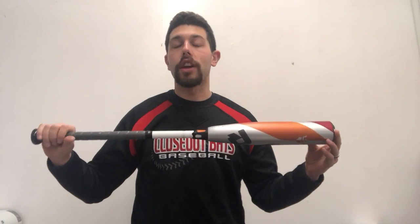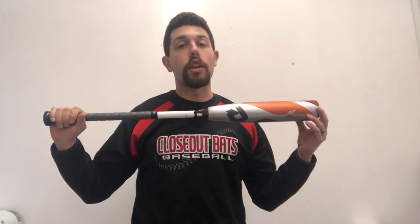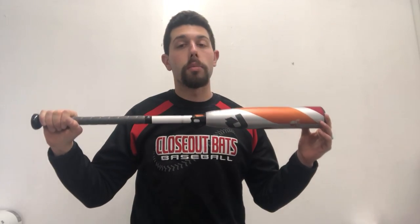So guys, people were asking where was the Zen when DeMarini first initially launched all their USA Bats. DeMarini said we will not disappoint when it's coming out — we want to get things right. And I can tell you this: we just took some BP with this bat, and it will not disappoint.